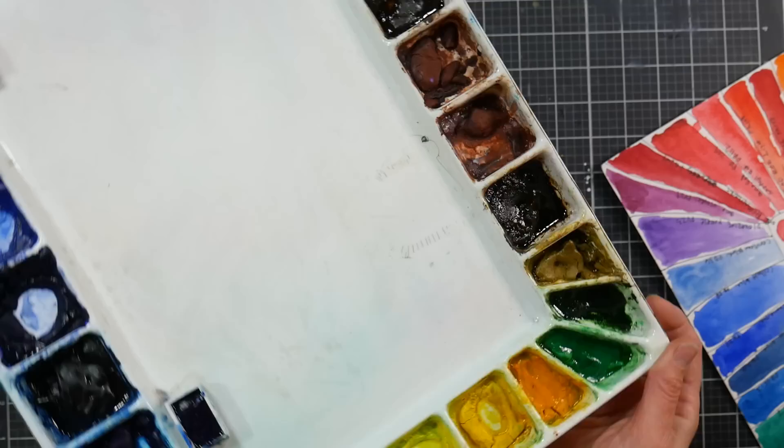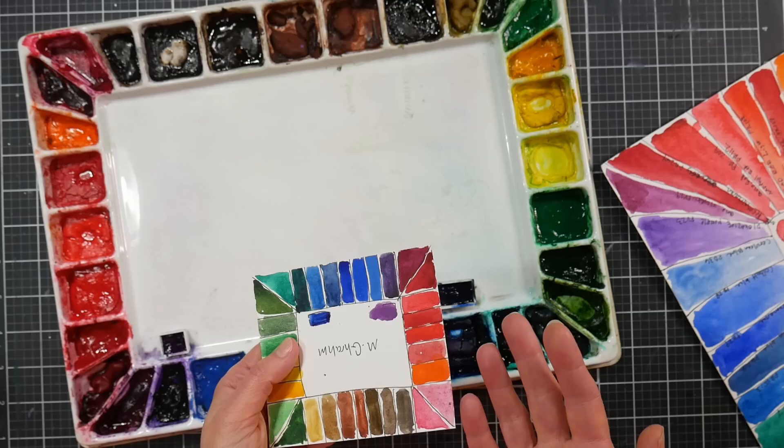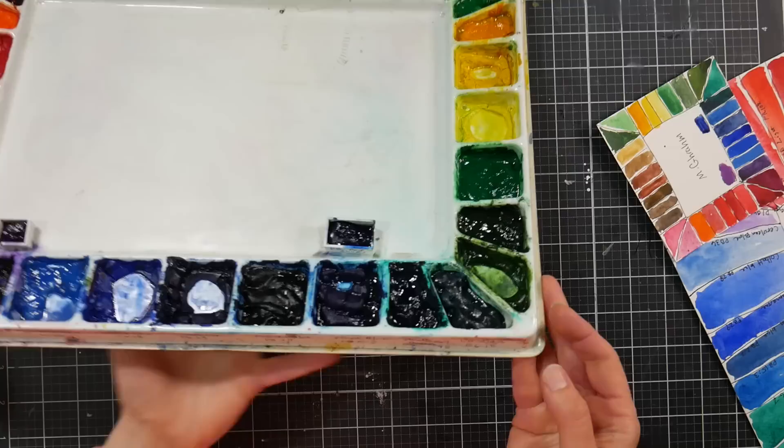The phthalo blue red shade is still nowhere near as warm as ultramarine — it still leans a little green. I don't think it's a necessary color; I'd just use ultramarine. However, if you don't want granulation and want a strong blue with less texture, it's an option. It's also more lightfast than colors like Victoria blue or blue lake, which are so fugitive they're nearly impossible to find.